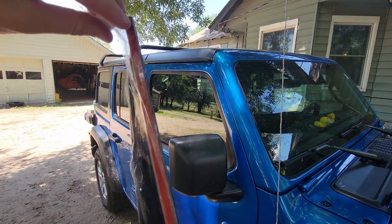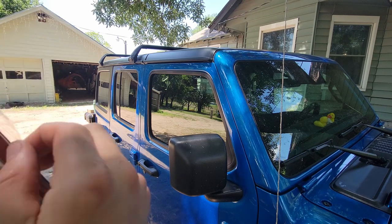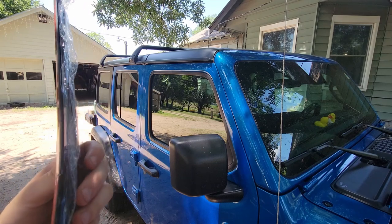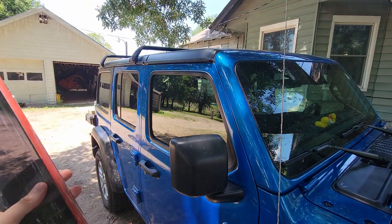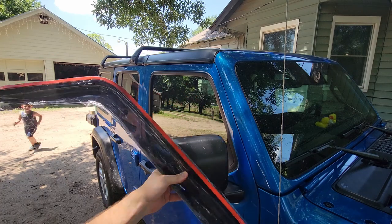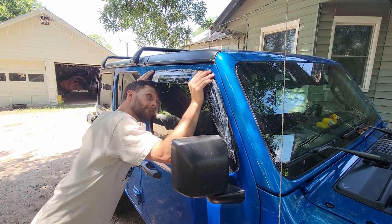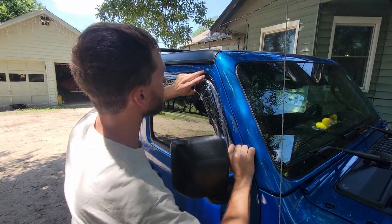These come with plastic wrap on them. We're going to pull that plastic off of the top, but not all the way off yet because we need to push on it. This will reveal the red double-sided sticky tape. We're going to line this up — we want to follow the body line of the window.